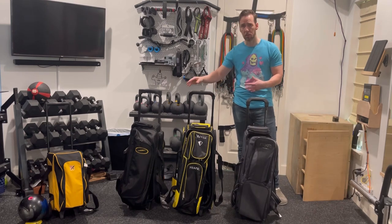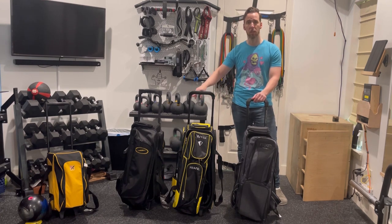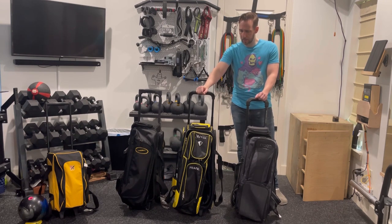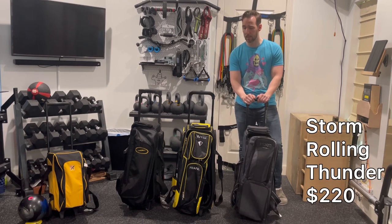We're going to talk about handles, the wheels, the protection for the balls, and the pockets. And I will just tell you right off the bat — is this worth the extra money? Yes. This is the bag that I'm going to be using. If you want to hear the specifics on why, stick around.